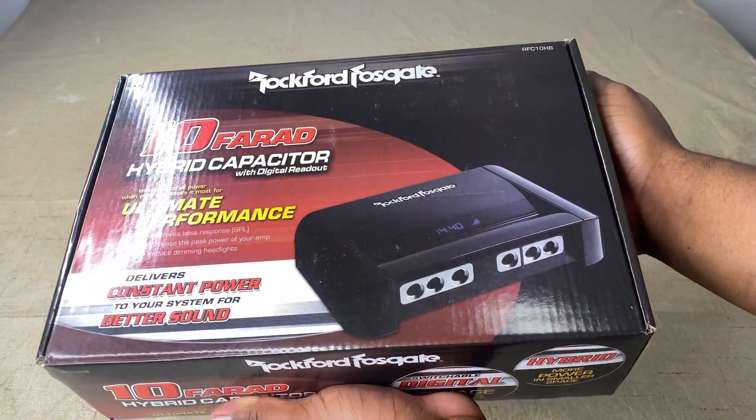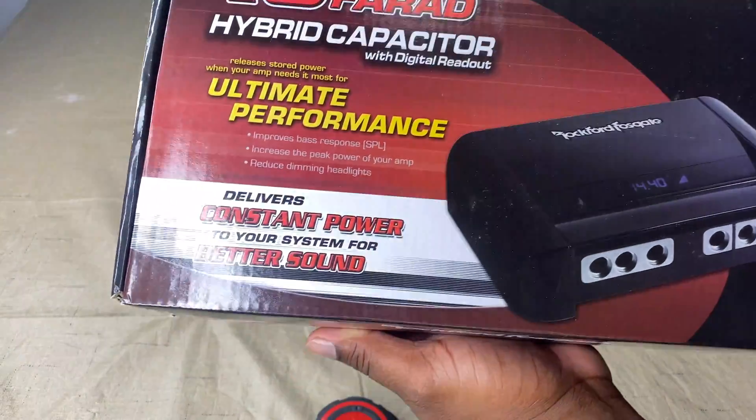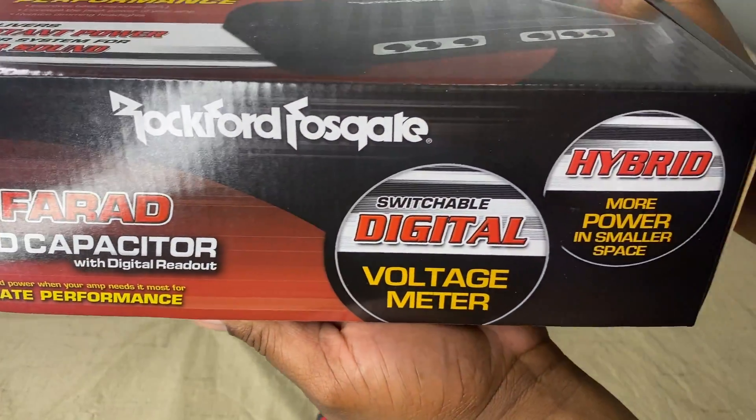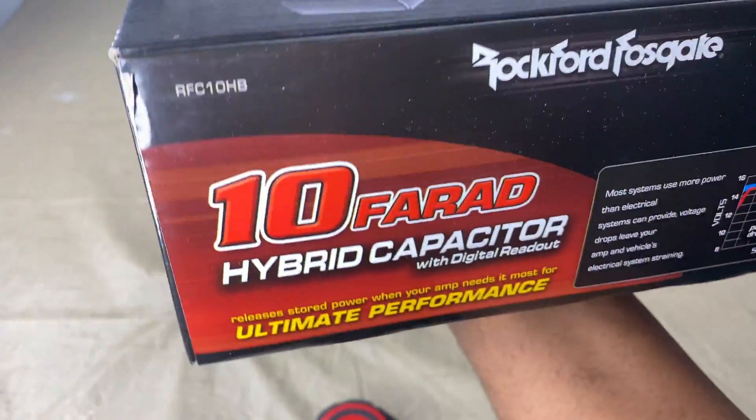This is what the box is going to look like when you order it. It's got all that good stuff right there, and you're going to have this.